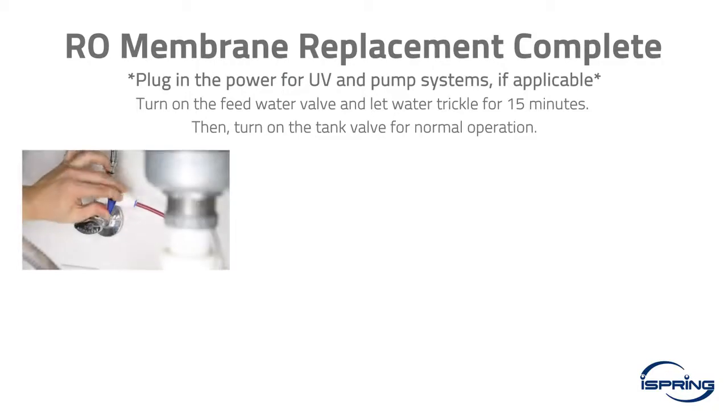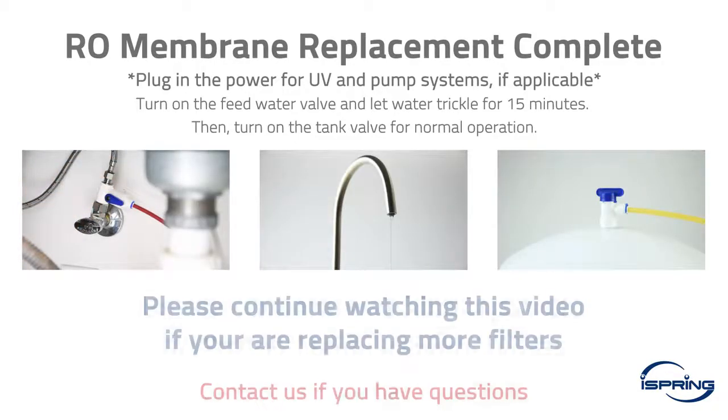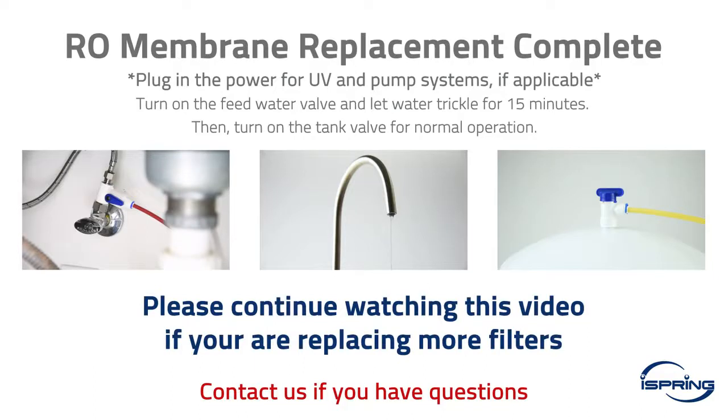Step 5: Connect the push fitting back to the membrane housing cap. If you are replacing only the RO membrane, turn on the feed water valve and the water will start to trickle within a few minutes. Let the water trickle for at least 15 minutes to flush the membrane. When the membrane flush is complete, turn on the tank valve; your system should be operating normally. If replacing more filters, keep the feed water valve and tank valve in the off position and continue watching.